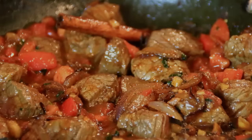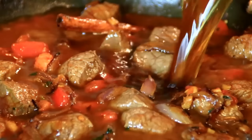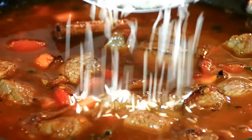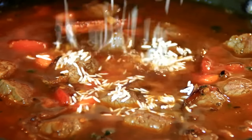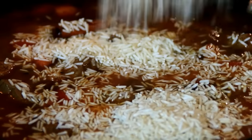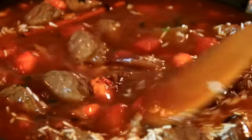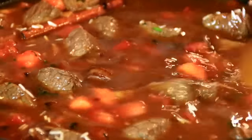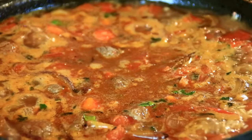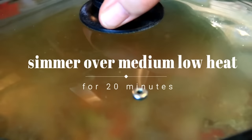Now the tomatoes are soft — that's been about two or three minutes. I'm going to add in two cups of beef stock and one cup of rice. I'm using basmati rice here but you can use long grain, whatever you have on hand. I pre-washed this of course. Give it a stir, bring it to a boil, then reduce the heat a little bit, cover it and let it simmer for about 20 minutes.